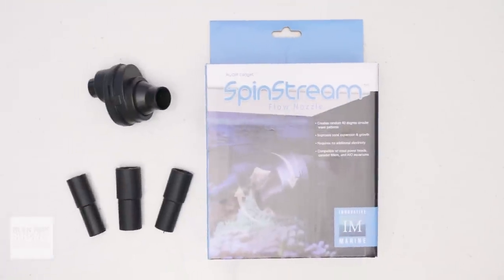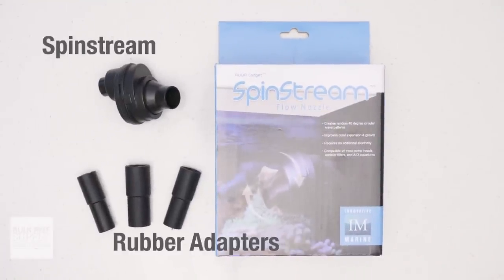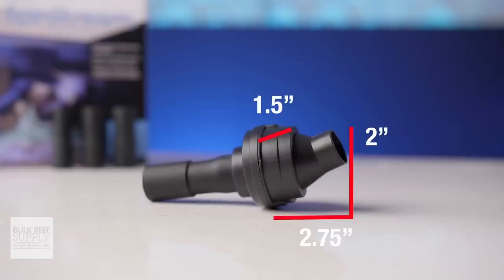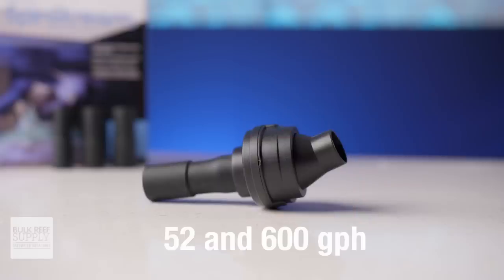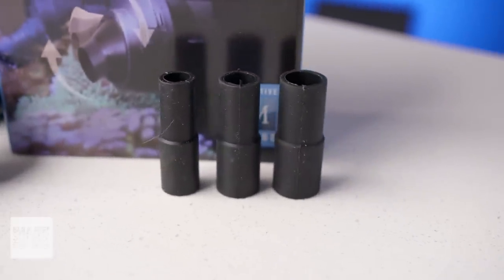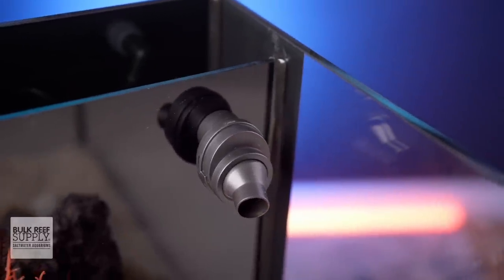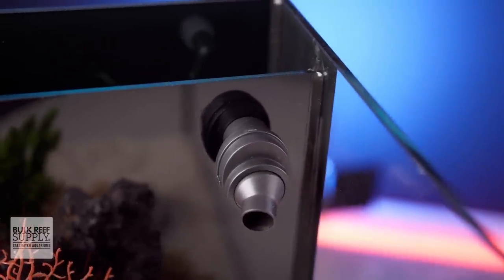When you open up the box, you'll find the Spin Stream as well as three cut-to-fit rubber adapters. The Spin Stream is compact, sitting right around two and three quarters of an inch long, one and a half inches wide, and two inches tall, and is designed for flow rates between 52 and 600 gallons per hour. It can easily adapt to flow nozzles and outflow pipes that are half inch, five eighths inch, and three quarter inch using those various cut-to-fit rubber adapters — meaning not only can you use it on Innovative Marine aquariums, but also any aquarium filter or pump in that size range.